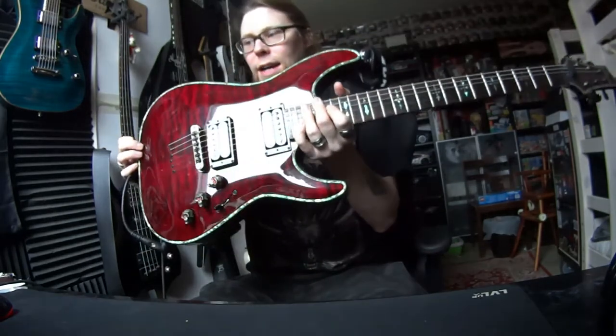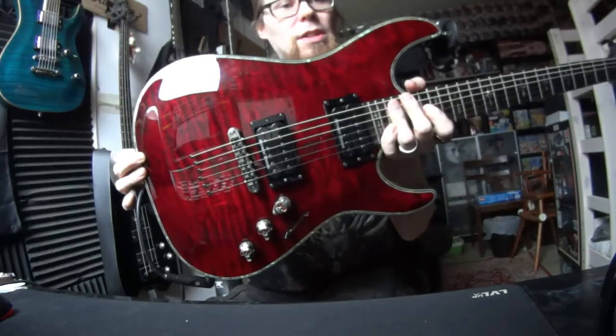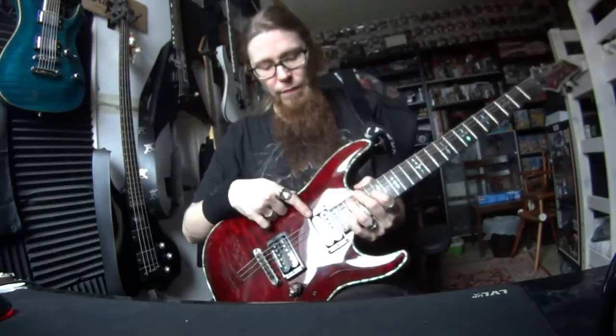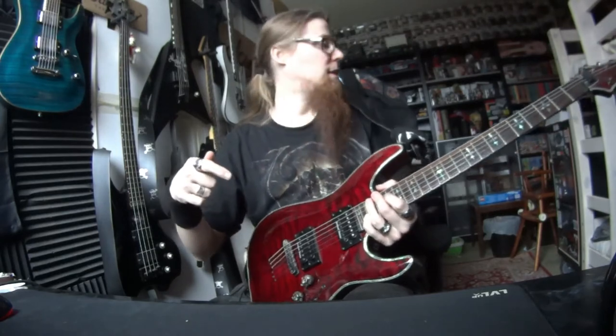Revisit! I had this, my old Schecter Hellraiser, and a long time ago I put in these Black Winters, and now I had demo time on it. I bought new stuff on this, so I drove away those EMG-81s.